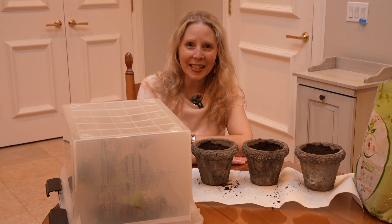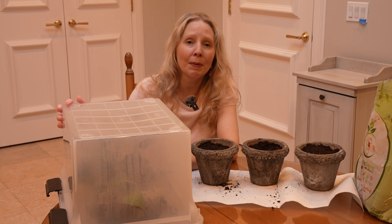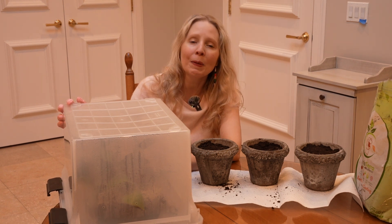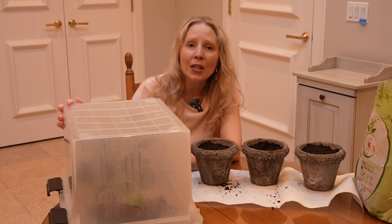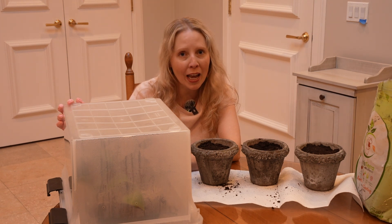Hi everyone, it's great to see you. We're inside tonight because I am going to be doing the next step with our hydrangea cuttings. It's been about six weeks since we took our hydrangea cuttings from the unknown purple hydrangea bush I have in the backyard.